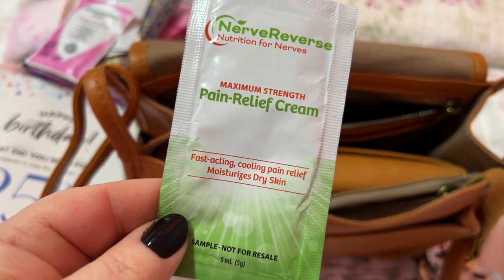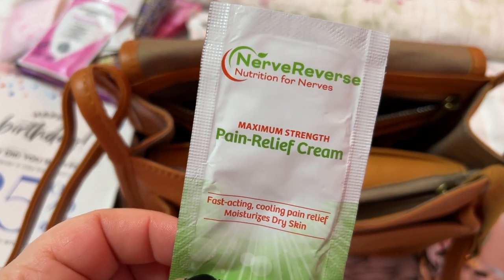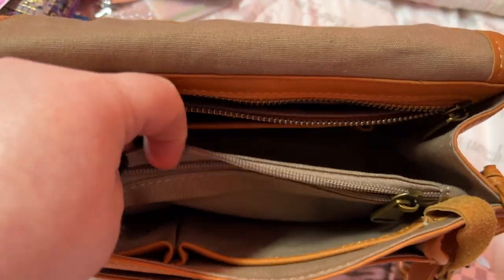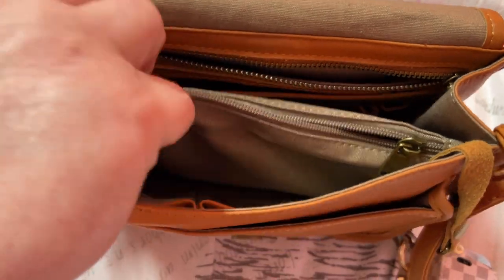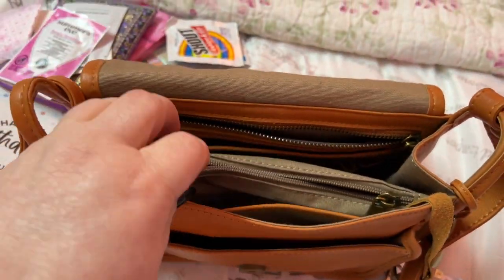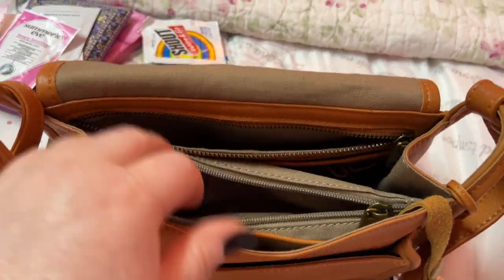This is some cream my doctor gave me to put on my feet — I got three of these but it doesn't really help me. Anyway, you have a large zip pocket here in this large compartment, a middle compartment, this pocket, this pocket, and this front pocket. Isn't that amazing?